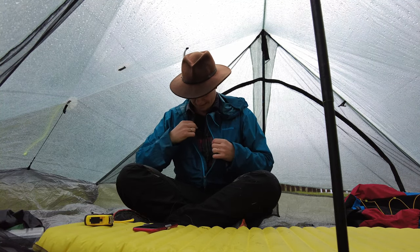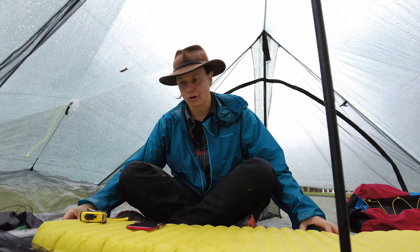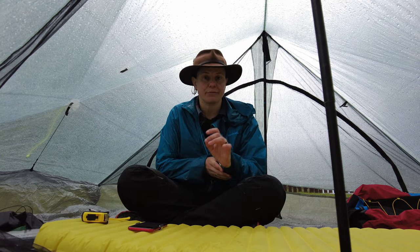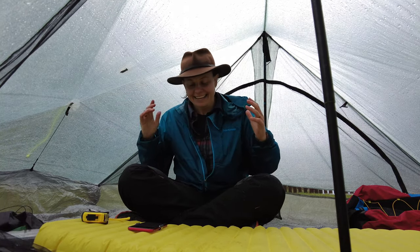Hello from inside the tent — it's bucketing down a bit here but I thought what better time to chat about the inside of the tent and how much room I have in here. I wouldn't be upset at all on a long trail if I was stuck in here for an afternoon chilling out, making coffees, chatting with friends. There really is so much room in here — it's always a bit hard to show inside a tent.